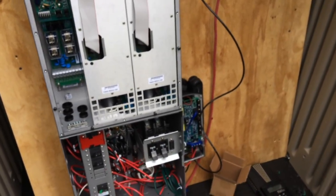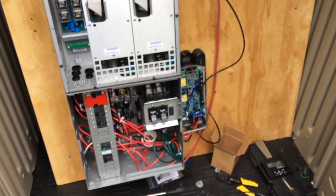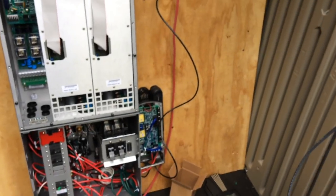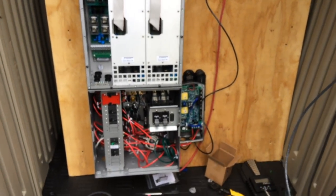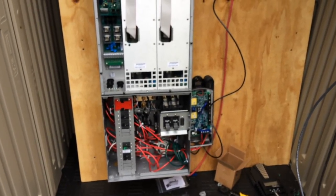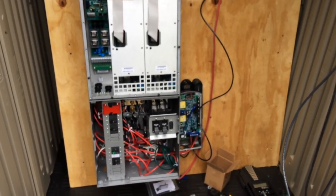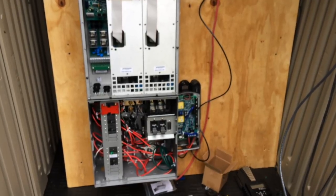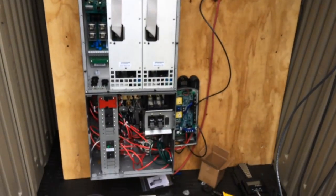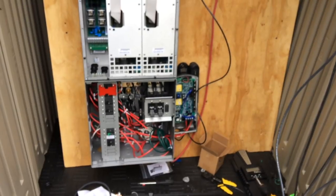I estimate I have another day or two of work once I have the supplies to get this wired up on the DC side, and then there's still work on the AC side. I'll keep reporting. I hope this is interesting and informative to some of you. I've never done this before — I've just done my off-grid solar cabin, a smaller, simpler system — and I feel way more comfortable with that than with this. This is expensive gear and one mistake could fry it all.